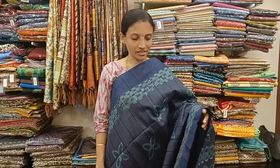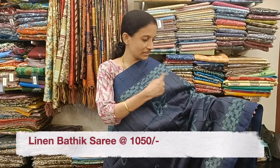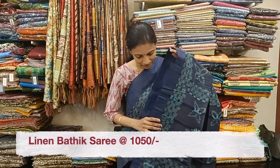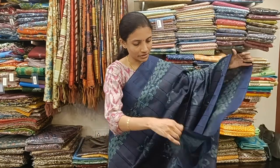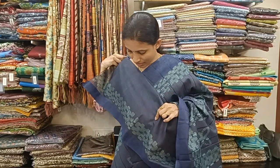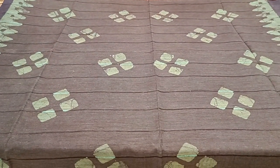Welcome to Roller Studio. In today's video we are going to see very beautiful linen batik sarees. First one, a very pretty navy blue color saree with light color blue block prints all over the body and woven lines running across the body. It comes with a block printed pallu and a plain blouse with block prints and woven borders for the hands, priced at 1050.